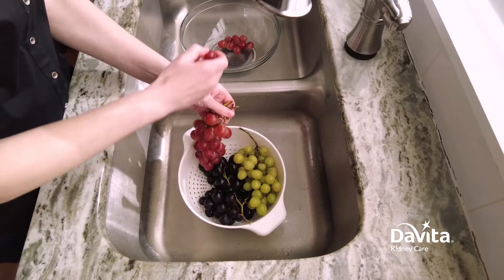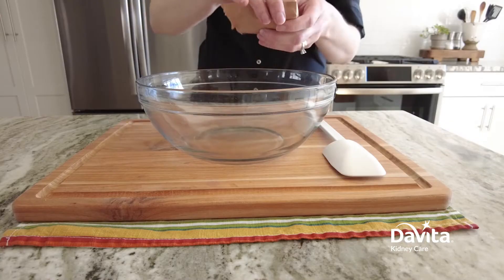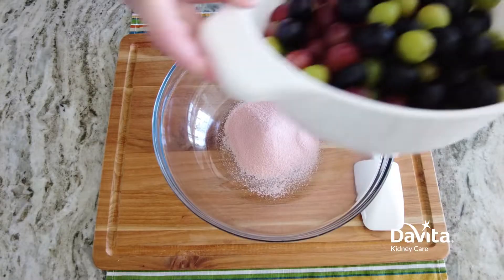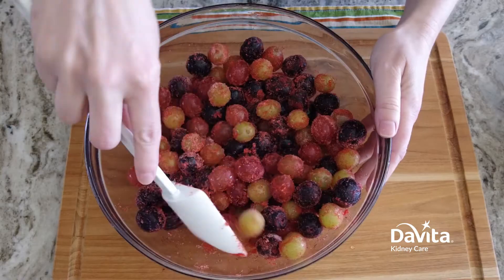Let's get started. First, wash and de-stem grapes leaving them slightly damp. Next, pour the dry gelatin mix into a large bowl — do not add water. Place the damp grapes into the bowl and toss to coat evenly.